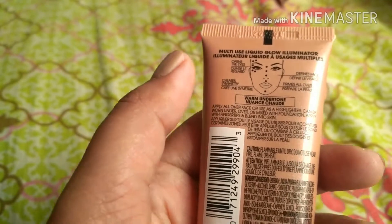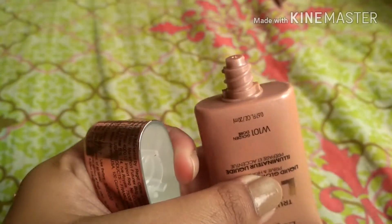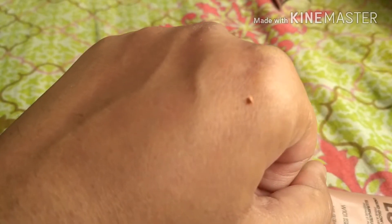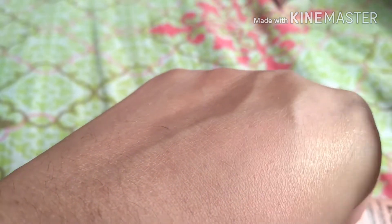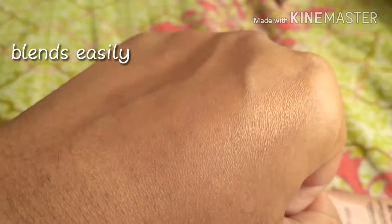This is again in the shade Golden Dore. Once you open it, you can just squeeze the product out. It looks golden with a little bit of bronze tint to it as well. If you smudge and blend it, it becomes more subtle and gives a nice glow to your face.